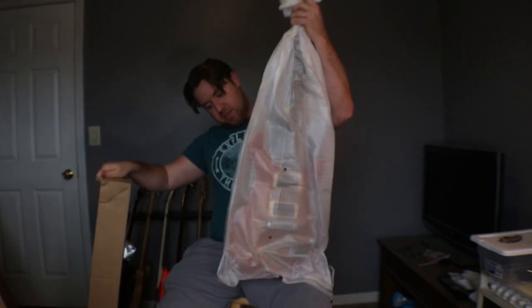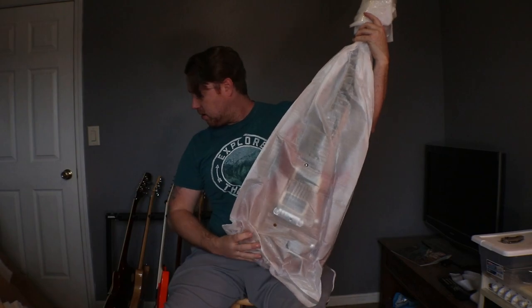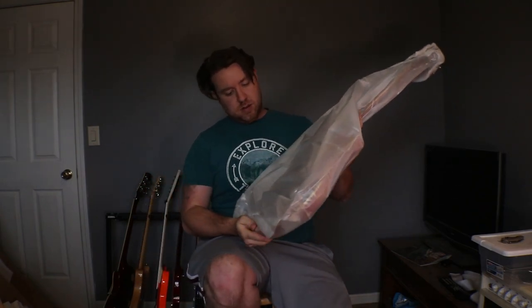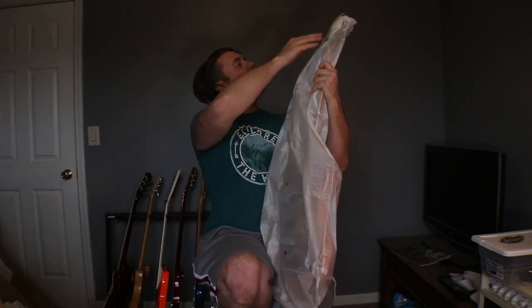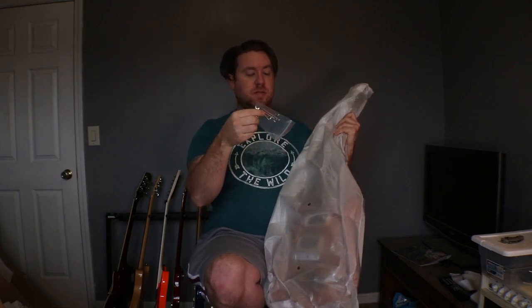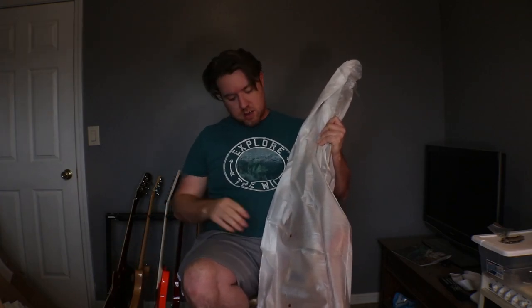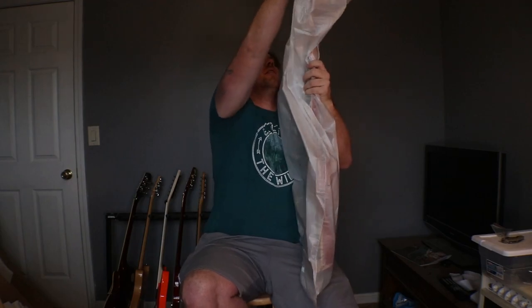So it seems to be well packaged in there at least, though some of the foam has busted. There are three L&D's in here.